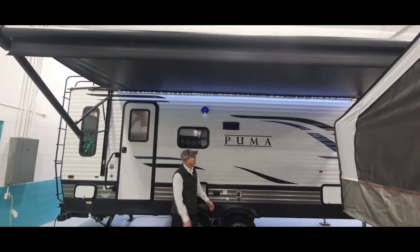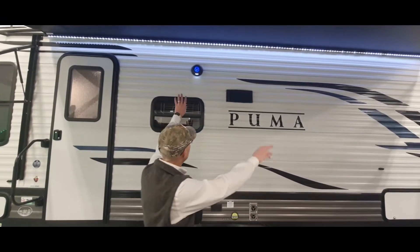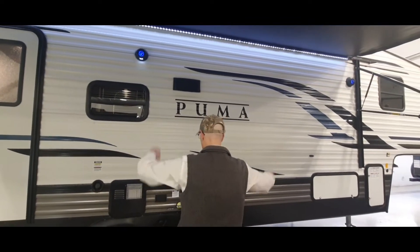You have your 17-foot awning here. You've got a nice little LED strip light that goes across, and some nice mood lighting over here for your outdoor speakers.